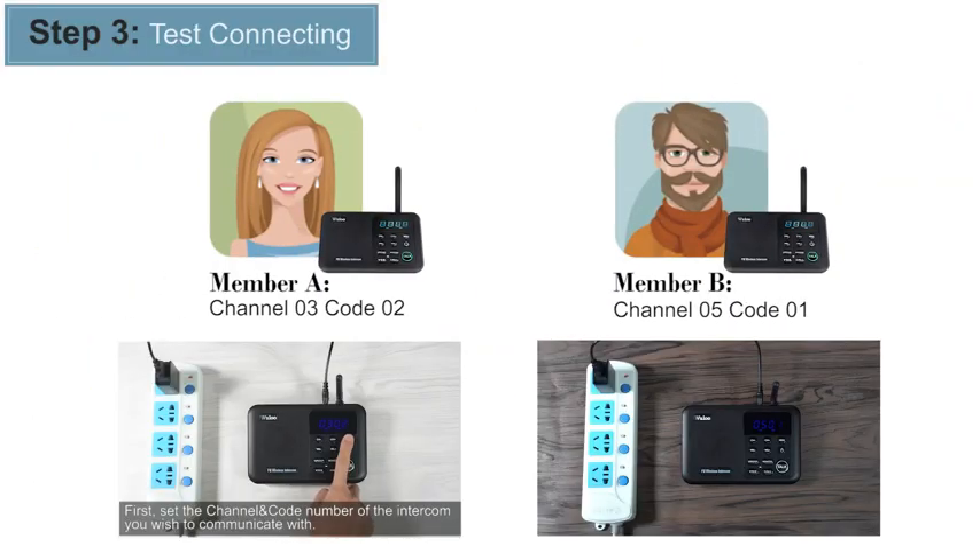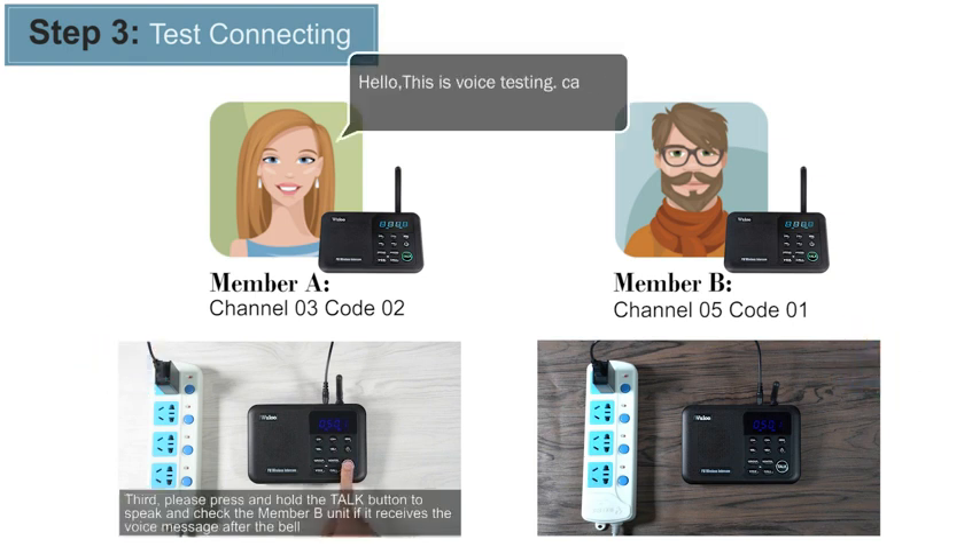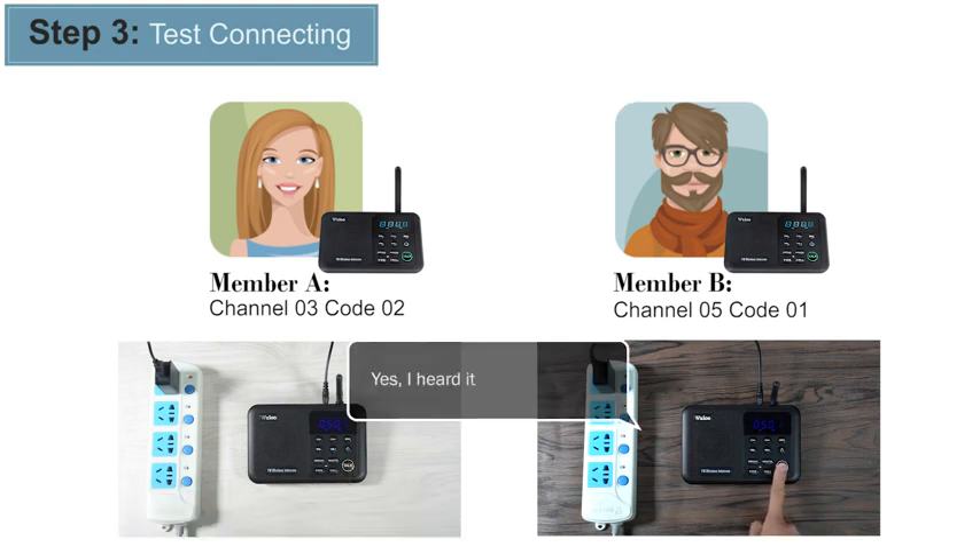Step 3: Test Connection. Please separate intercoms at least 5 meters apart to prevent interference when testing. When you want to call somebody, you need to set the same channel and code number as the other side, and the channel number will automatically restore to the original channel and code number within one minute of intercom inactivity.